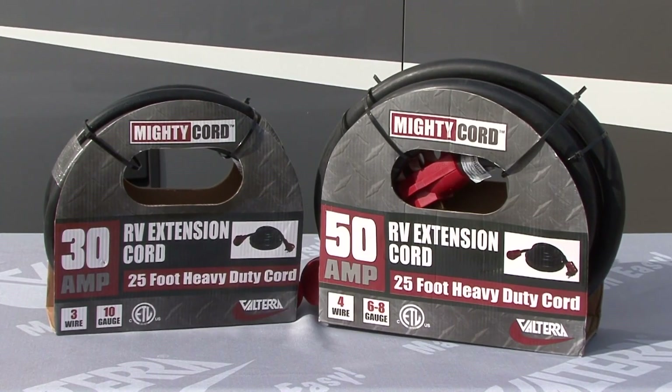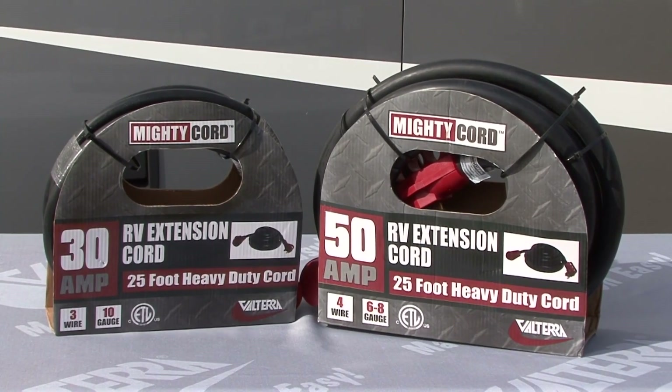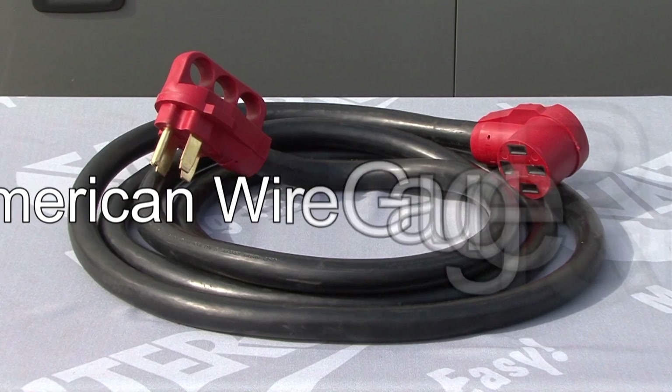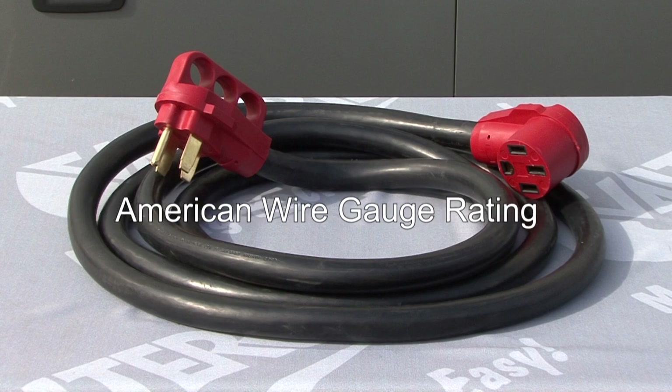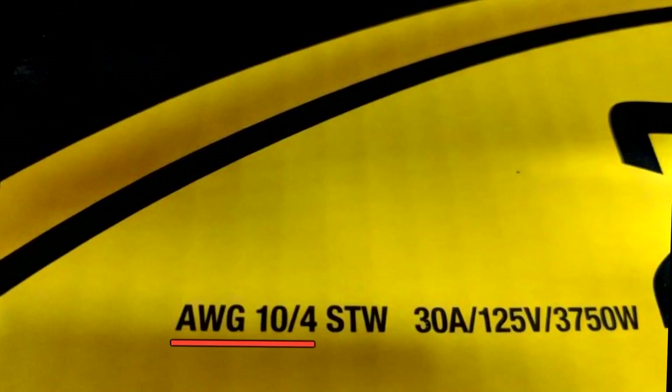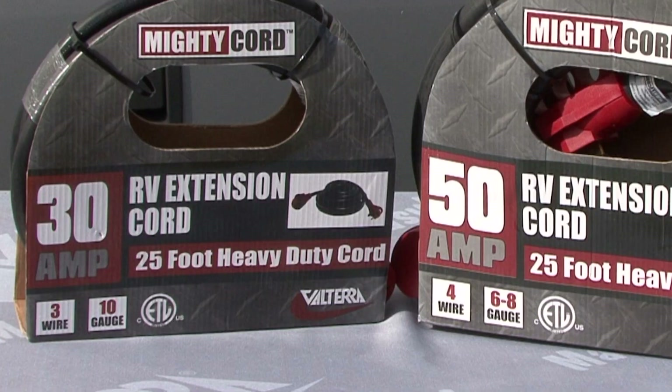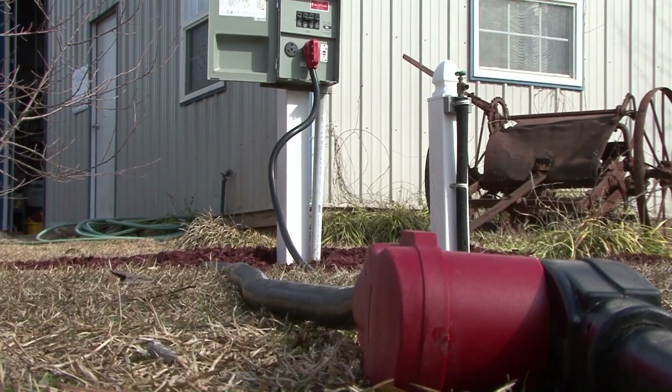First, let's talk about how you can determine the capacity of an extension cord. If you look right here you see the letters AWG, which stands for American Wire Gauge Rating. The lower the AWG number, the thicker the wire and the higher the rated capacity. Conversely, the higher the AWG number, the thinner the wire and the lower the rated capacity. For RV applications you want a lower AWG number with a higher rated capacity to get the electrical power to the RV.